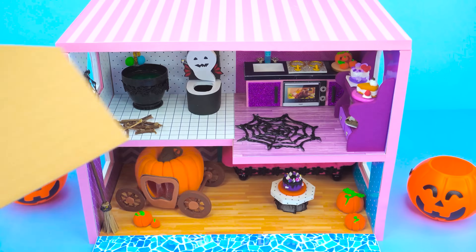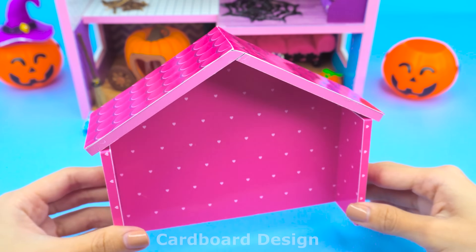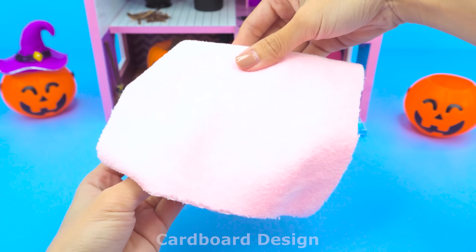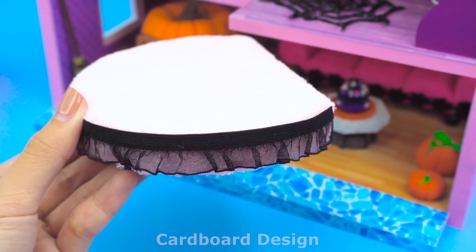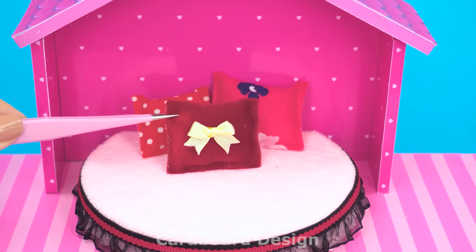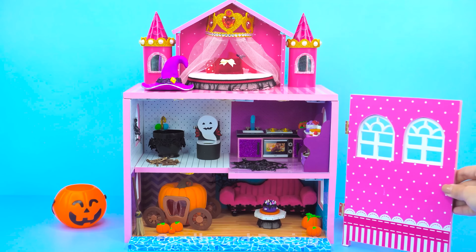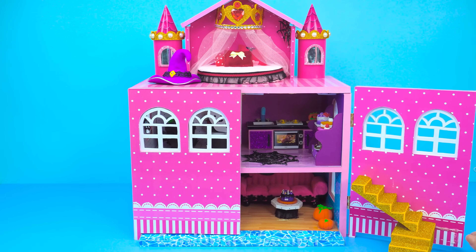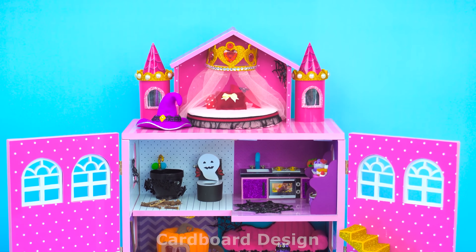Now let's make the bedroom and roof for the castle. For the canopy, I will use all pink. I will make a cute bed for the bedroom using pink fabric to cover the cardboard, decorated with black lace. Add some small red pillows. What a lovely curtain! Two more watchtowers next to the bedroom. Finally, add doors and stairs to complete the castle. Would you like to live in a castle like this? What if we could sit in that pumpkin car? But it's not over yet — please wait for the surprise at the end.